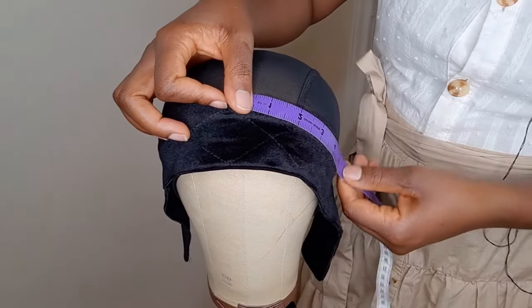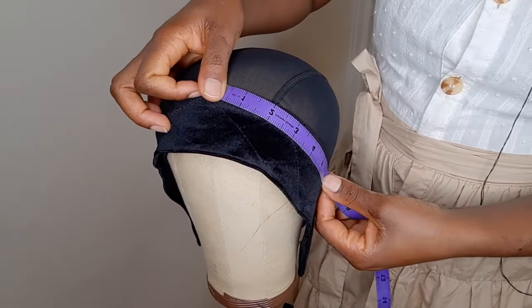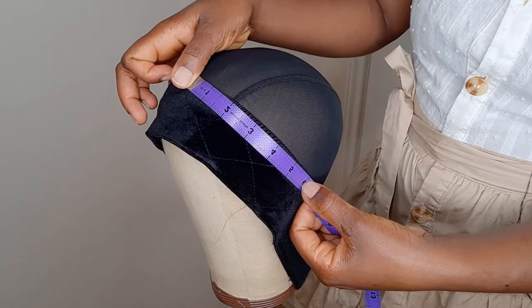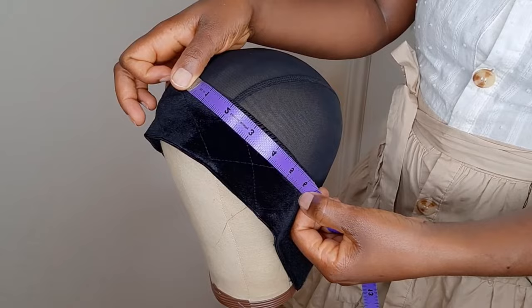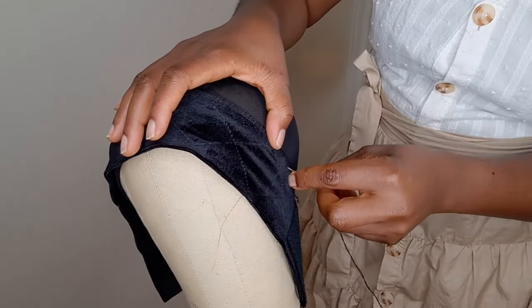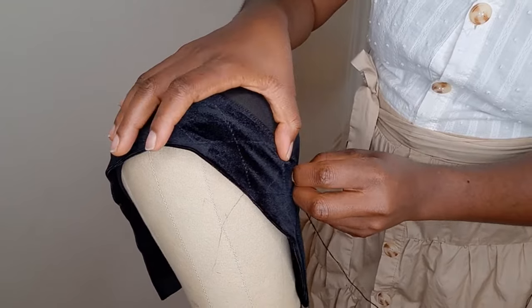Mine measures about six inches from the center part, so you can use this as a guide to determine where to start sewing. I'm going to be sewing using the back stitch and I'm going to sew along the seam line. Keep watching and see how I do it.